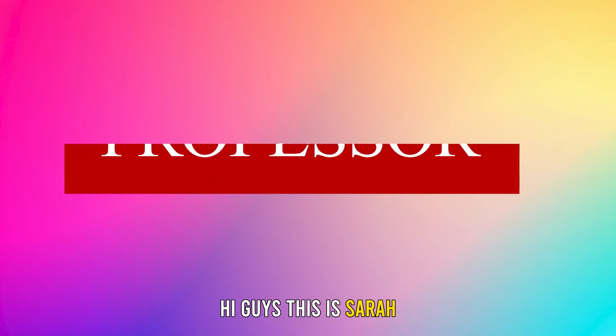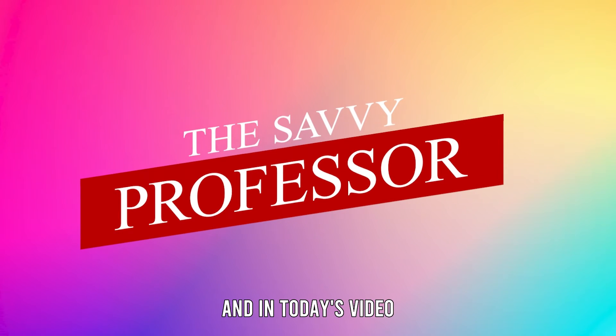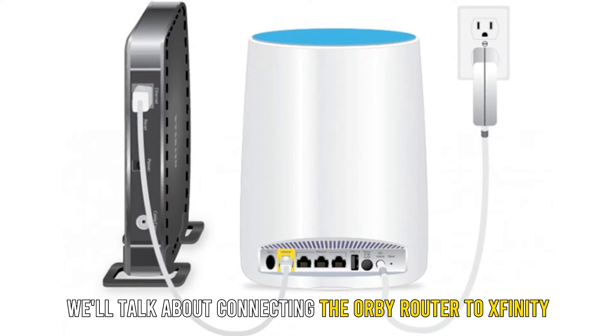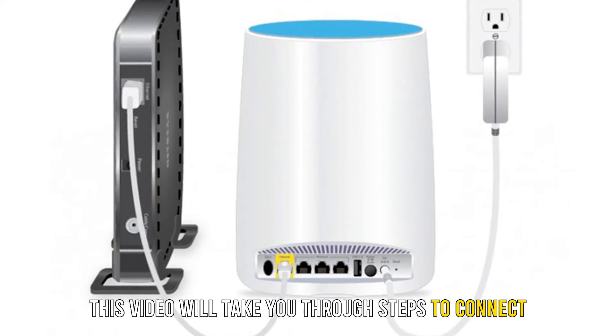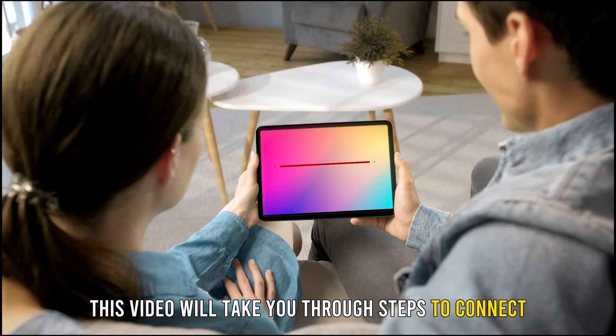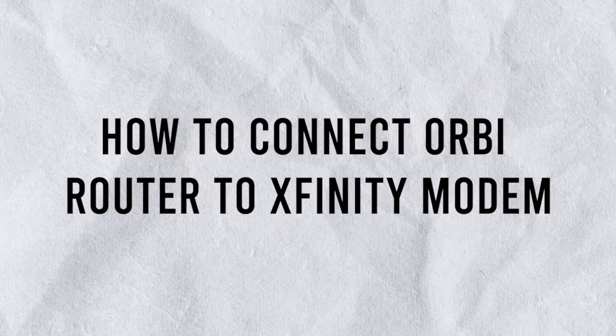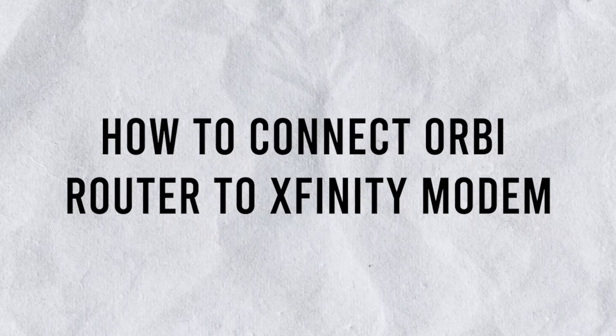Hi guys, this is Sarah from The Savvy Professor, and in today's video we'll talk about connecting the Orbi router to Xfinity. This video will take you through steps to connect the Orbi router to the Xfinity modem.